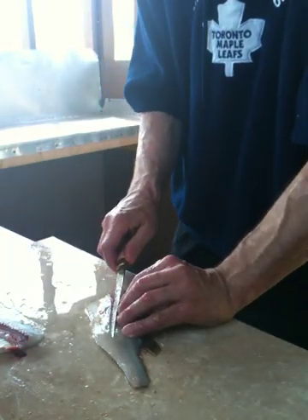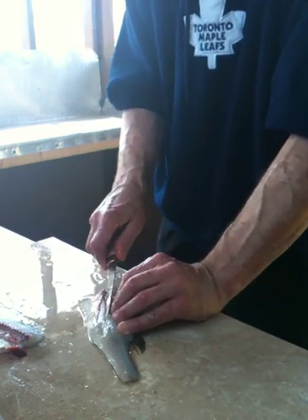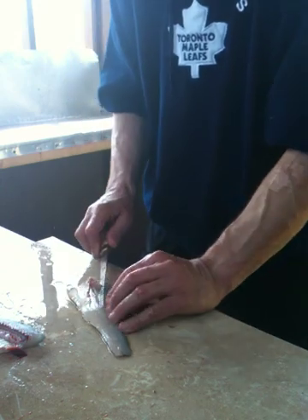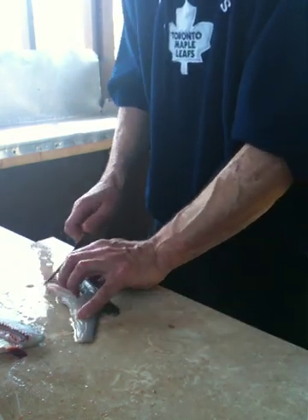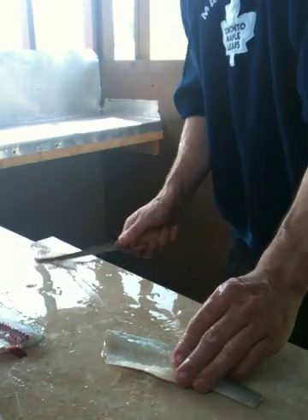Next thing you wanna do is you wanna take out the bones — the rib bone, that is. There she is.